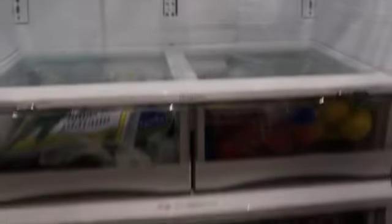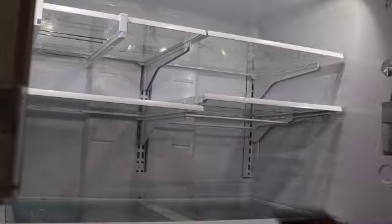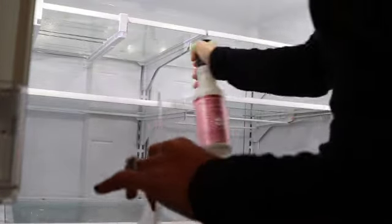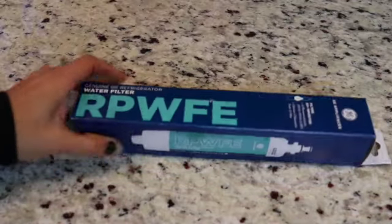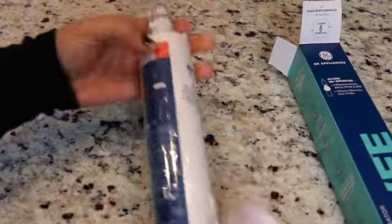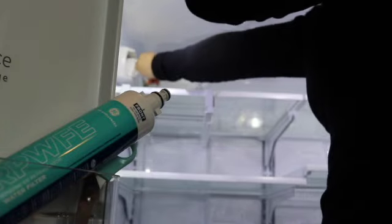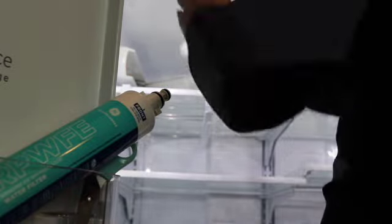I also have to replace my water filter. Before I do that I'm going to spray the inside of my refrigerator with an all-purpose cleaner so that it can sit on whatever is dried on to the shelves to soften it. Then I'm going to replace the filter — I'm just opening the filter here and pulling out the old one and putting the new one in. Then I'll be pulling out the shelves, washing them down, drying them, and putting them back in.